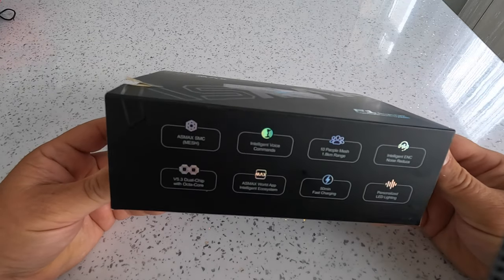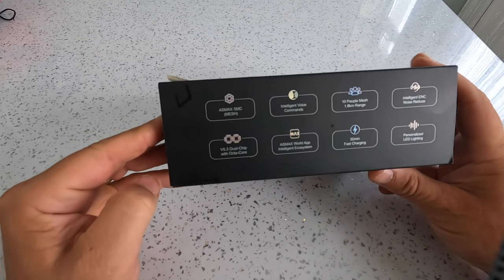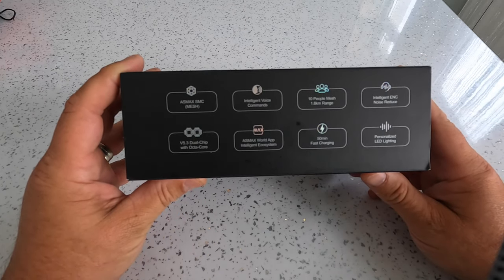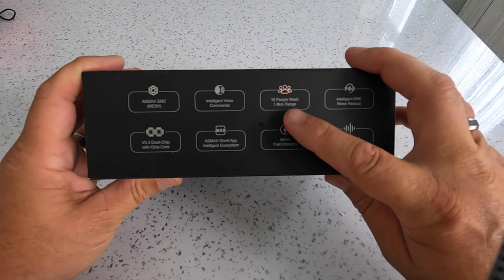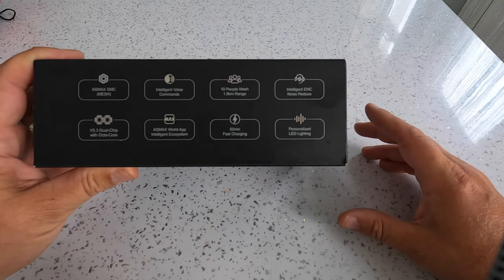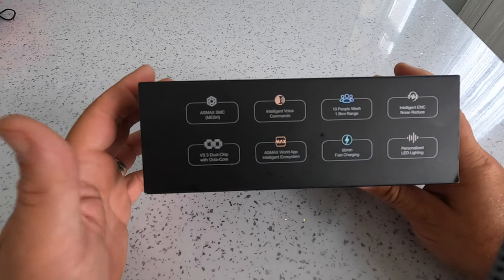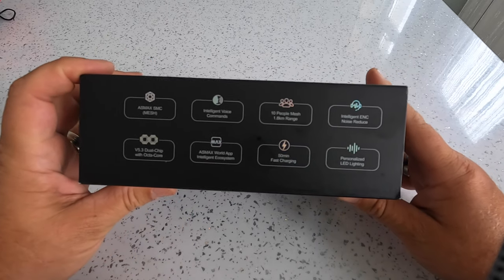The company hasn't asked me to say anything particular and they've not sent a script, so I'm going to have a look at it. Let's see what it's like. So we've got Asmaqs SMC mesh — that's similar to Cardo, they've got mesh. They've got intelligent voice commands, same as Cardo. 10-person mesh with a 1.8 kilometre range — I think Cardo is about 15. Intelligent noise reduction. V53 dual chip with octa-core, whatever that is. Asmaqs World App Intelligent Ecosystems — I've downloaded the app, so we'll have a look at that as well.